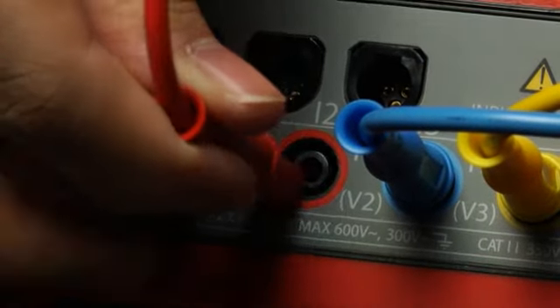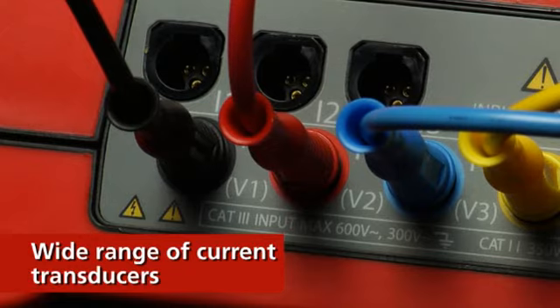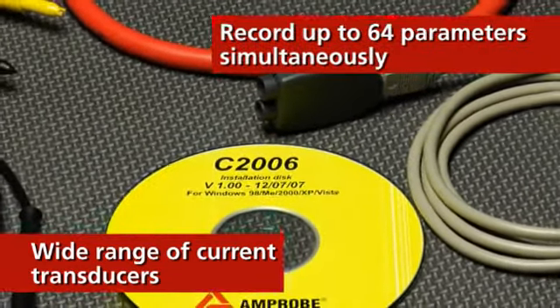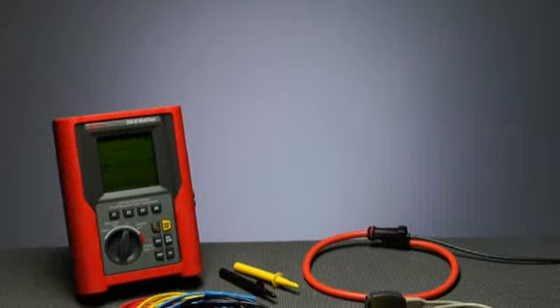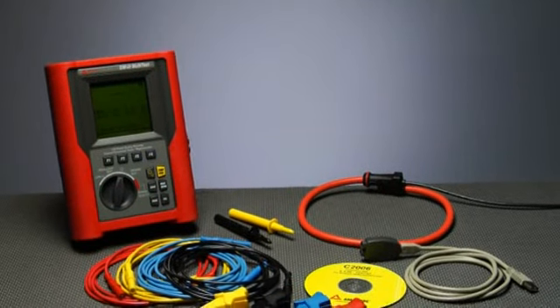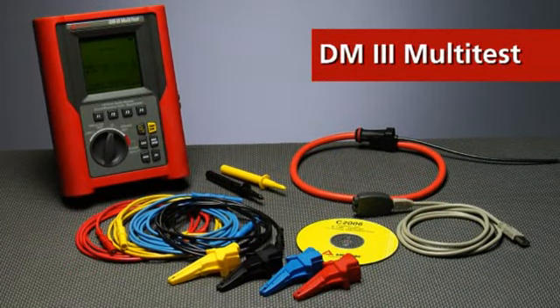The DM3 is powerful and versatile, compatible with a wide range of current transducers and able to record up to 64 parameters simultaneously. The complete kit comes with everything you need: CTs, voltage leads, ground probes and leads, and necessary software and cables for linking the device to your PC.